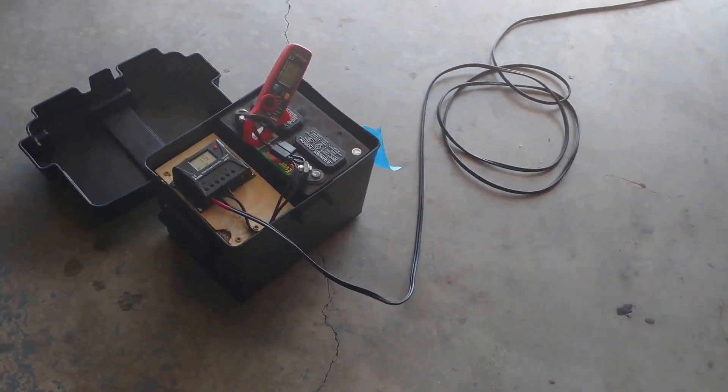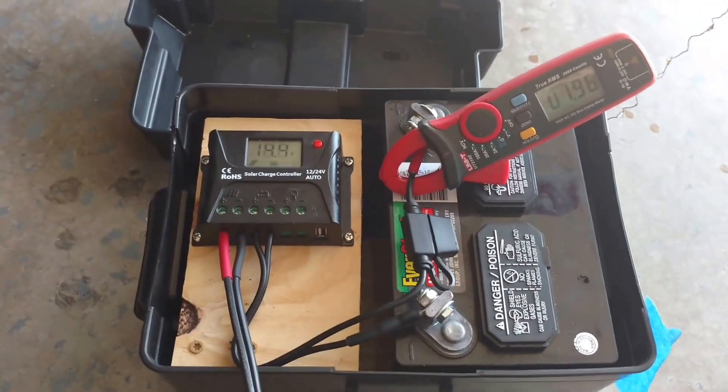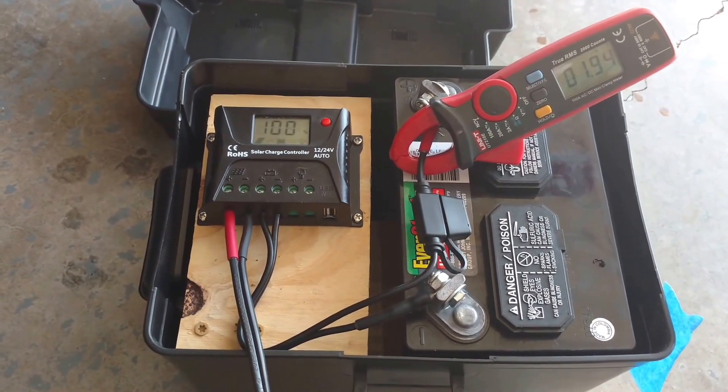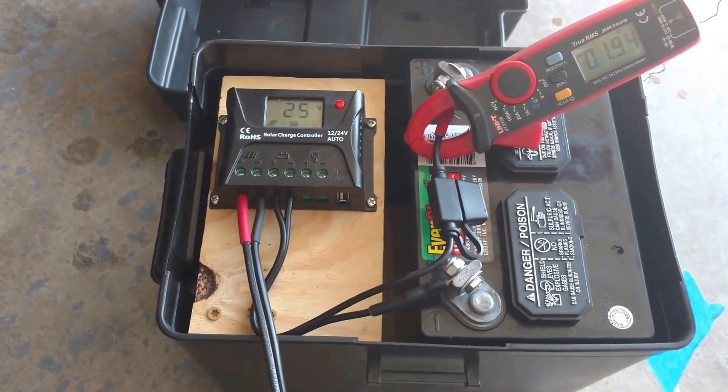Let's get in here a little bit closer and I'll show you the little tiny box I've got going on here. The battery system is pretty much charged up, but it looks like it's throwing a couple of amps, pushing those amps down there.